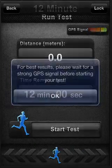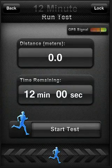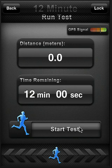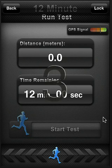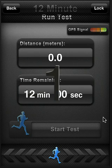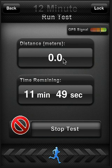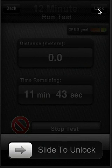So if I hit Start Test, it prompts me to wait until I have good GPS signal, which is indicated up here at the top — when that moves up, the better it is. And eventually you hit Start Test, and you'll see that gives you a countdown and will start tracking your distance. Now I'm inside at the moment, I'm not moving my phone, so I'm not going anywhere. But if you're running around, it will start to increase that, and it's also recommended that you hit Lock so that you don't get out of the app and have it not work.